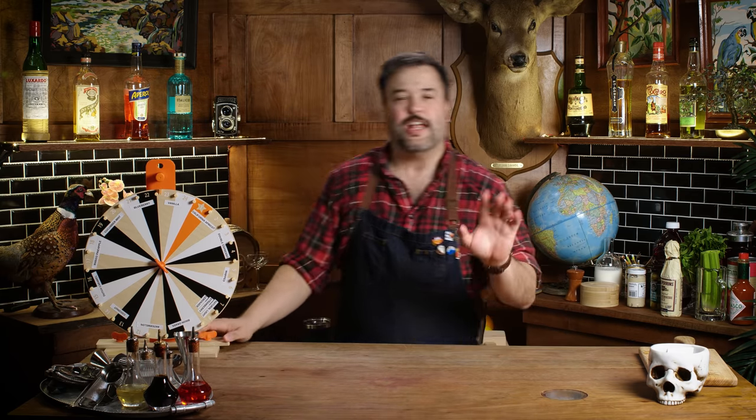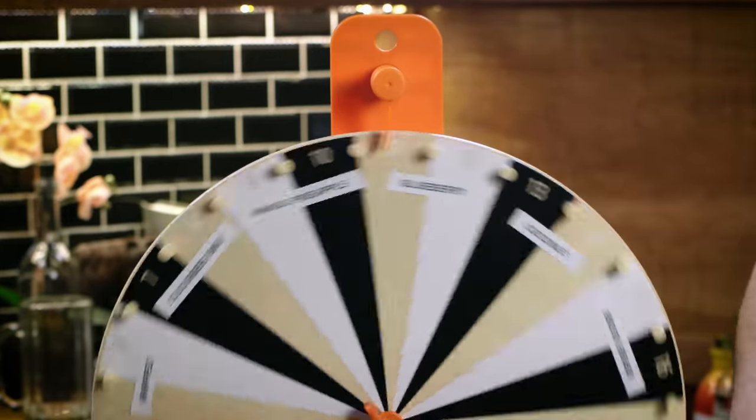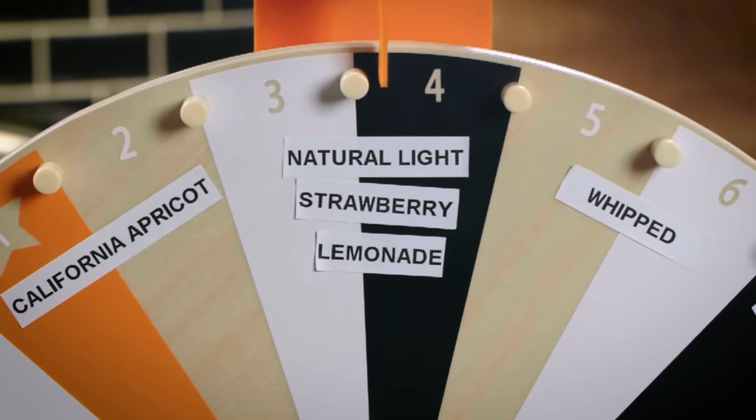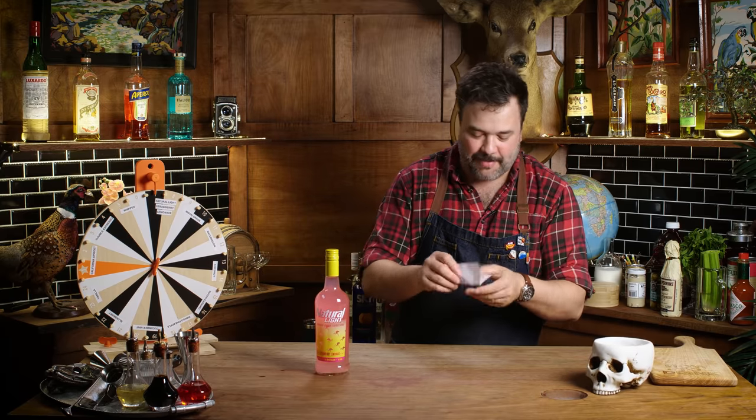In the words of Bruno Mars — alright, let's spin the wheel of flavored vodkas. Natural Light Strawberry Lemonade! That's our contestant. Natural Light Strawberry Lemonade — what a way to start the show. And I've got to make a Bloody Mary. A Bloody Mary with Natural Light Strawberry Lemonade — that may not be good.